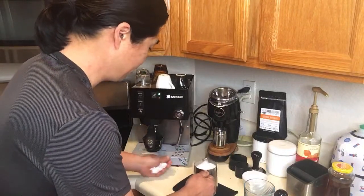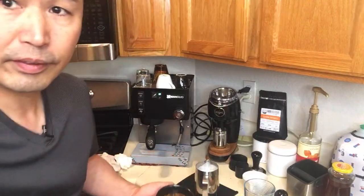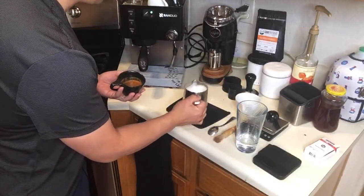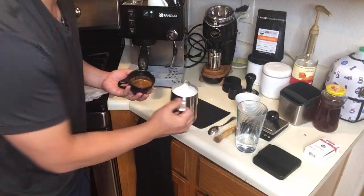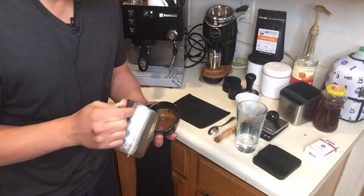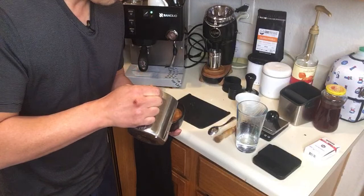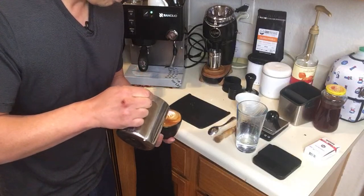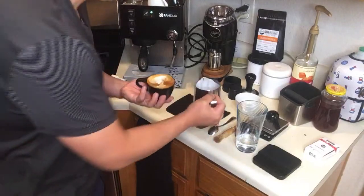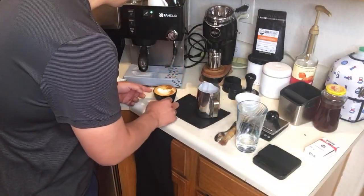Let's do some latte art here. The milk is really good. So this is a cortado — one part espresso, one part milk, something like this.